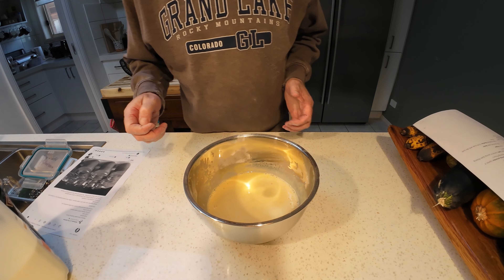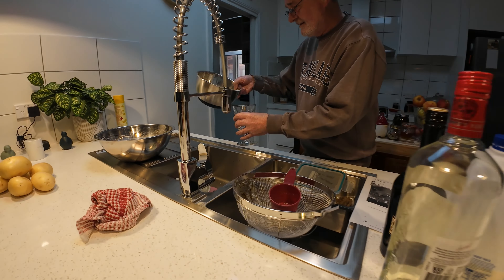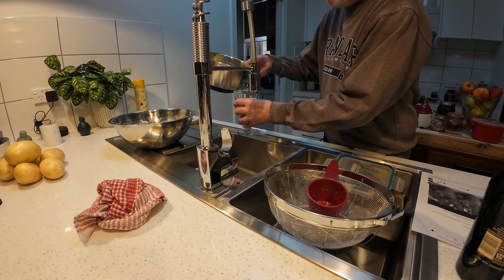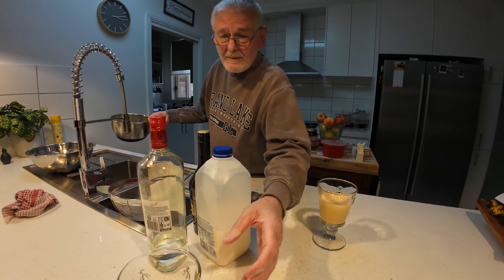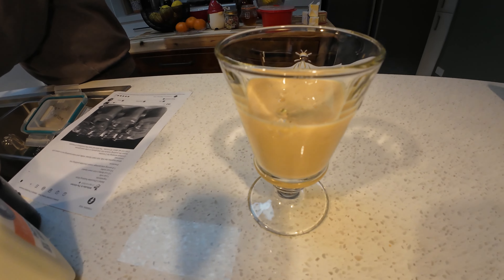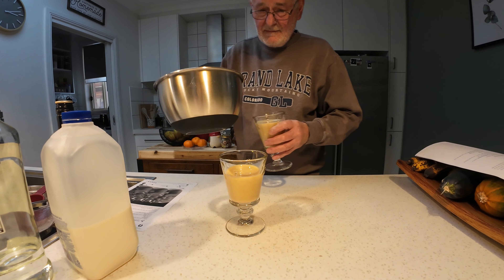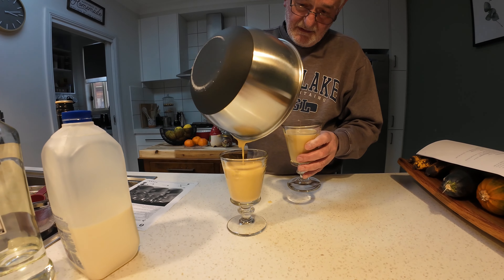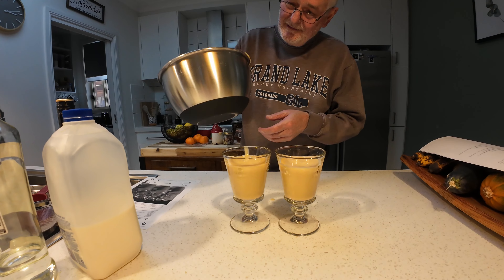It says in here to spoon it into the cups — well, I can't see that happening. It looks a bit lumpy — that's weird. It doesn't look lumpy in the glass though. Oh, I know — you missed your glass!